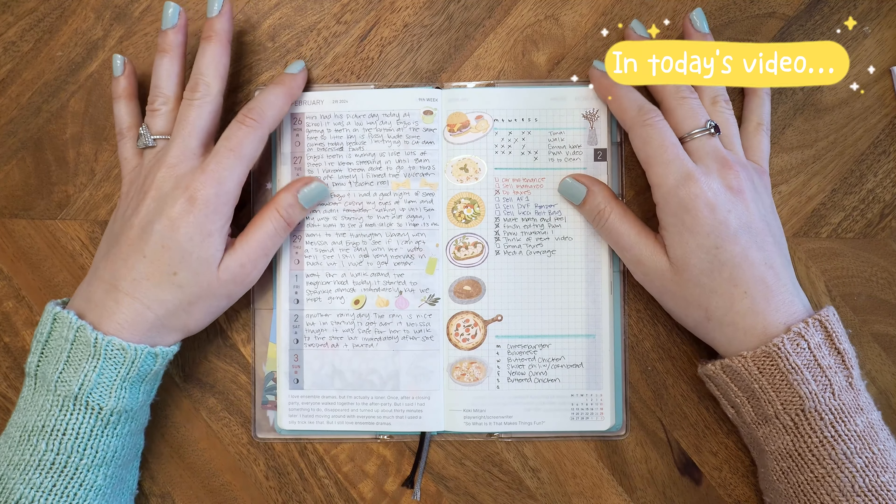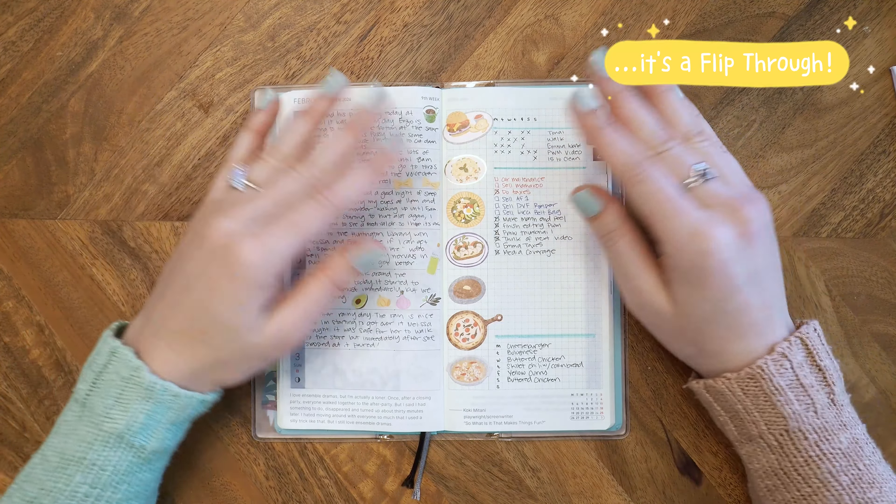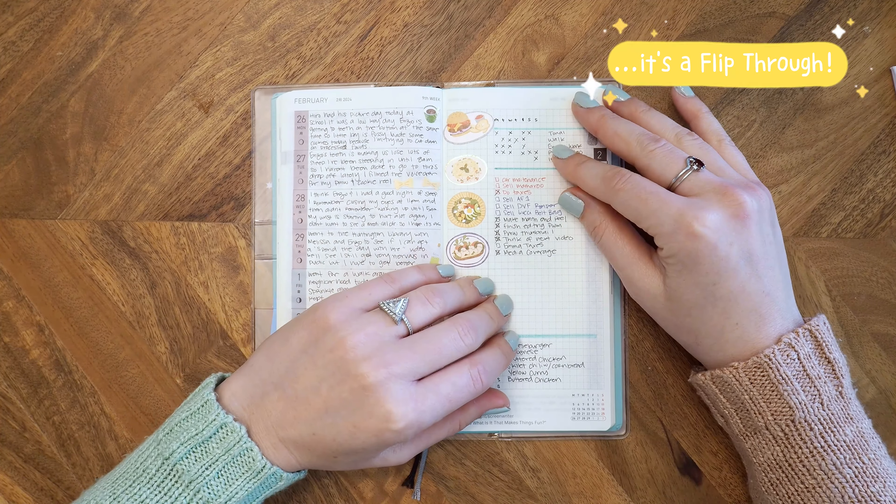And that's what I like about journaling — sometimes what you end up with is not what you had originally planned.